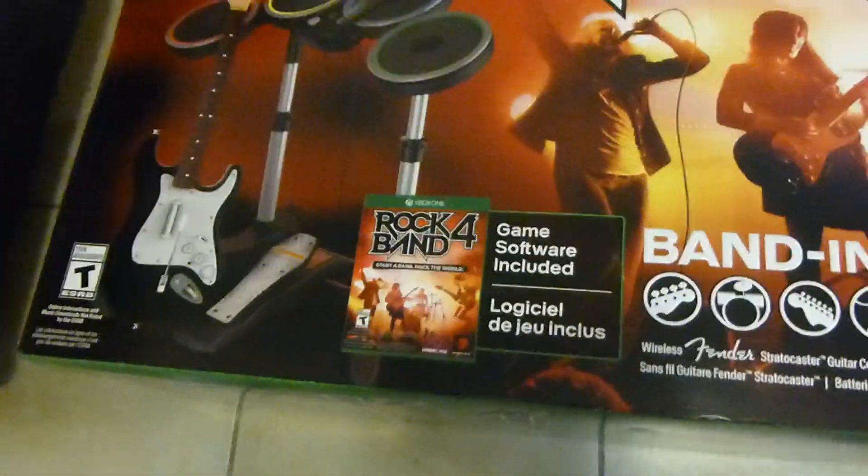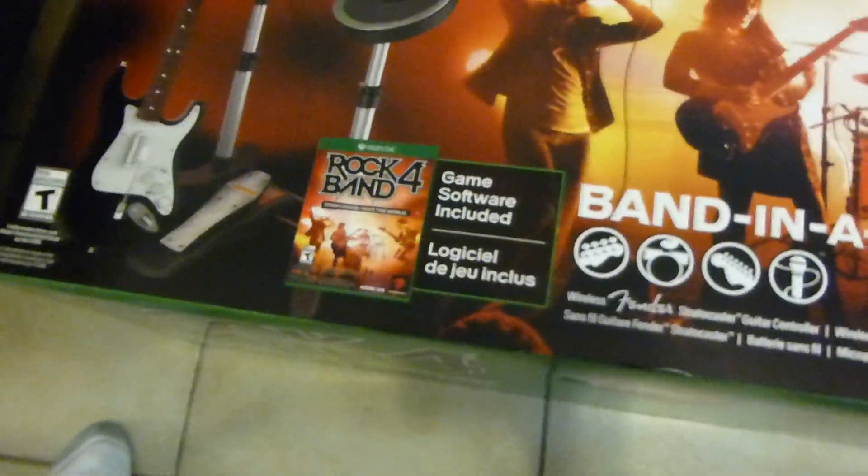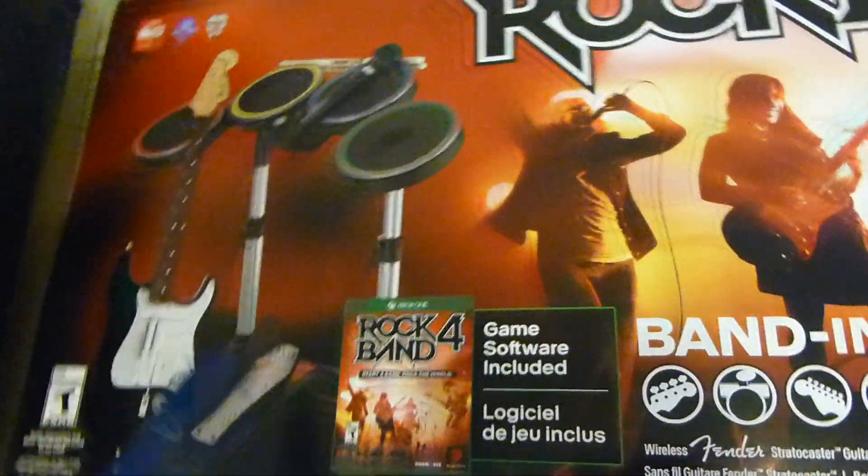There's also other versions you can get. I pre-ordered just the $60 software. Then there's one — I think it's like $120 — that comes with the game and the guitar. And then of course the band in a box comes with the guitar, drums, drum pedal, and the mic up here. So guitar, drums, mic, and the game.